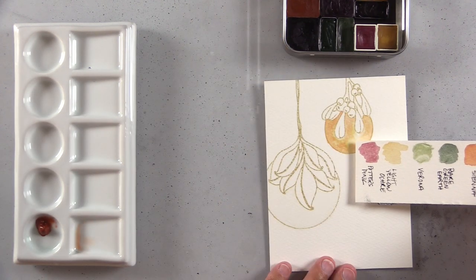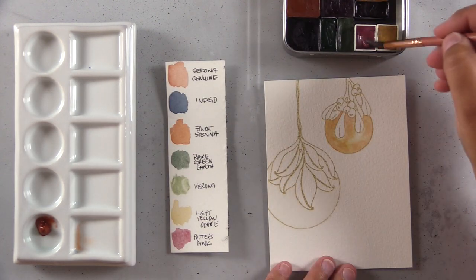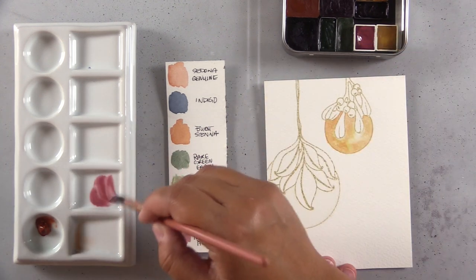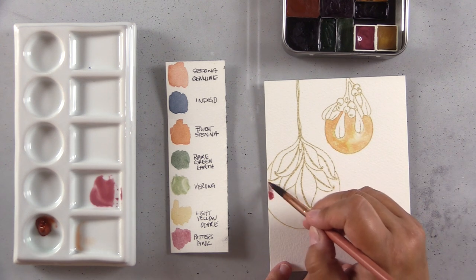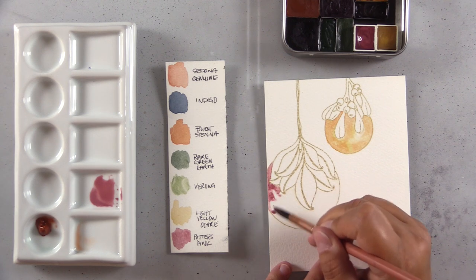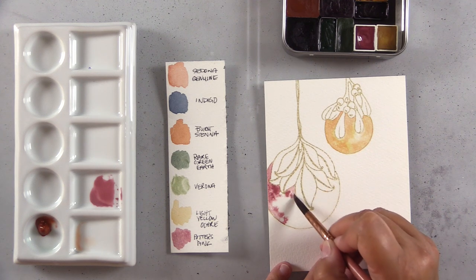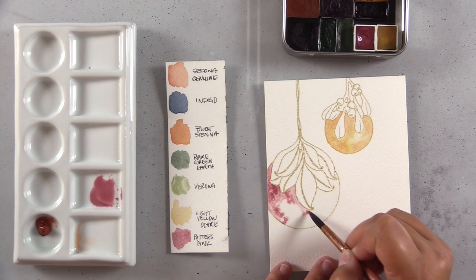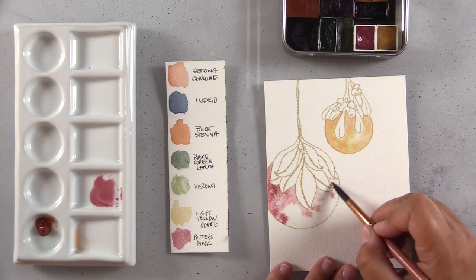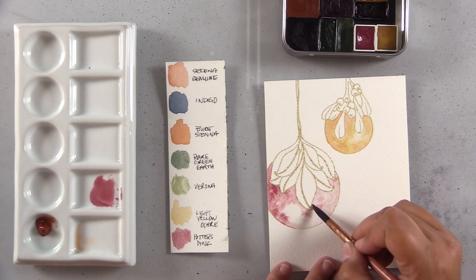I dropped Sedona Genuine into the light yellow ochre just to add a little shading — I'll let that dry and come back to it. Here I'm re-wetting my Potter's Pink, also from Letter Sparrow, which makes handmade watercolor paints. They're on the pricey side — a gift to myself a few years ago. I hadn't used it much because I was into brighter colors, but my tastes have shifted to more desaturated earthy tones, so I pulled out this Potter's Pink to play with it.